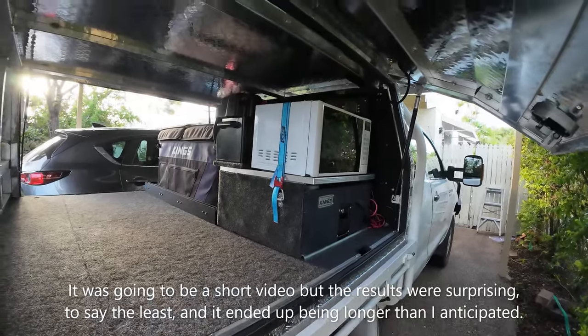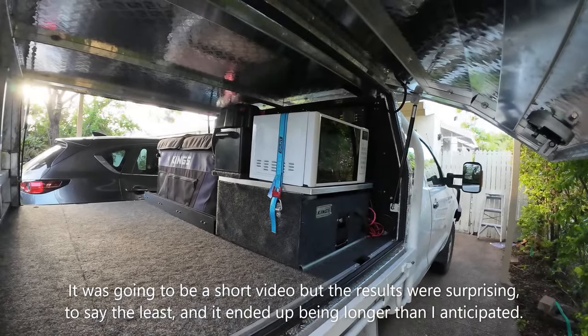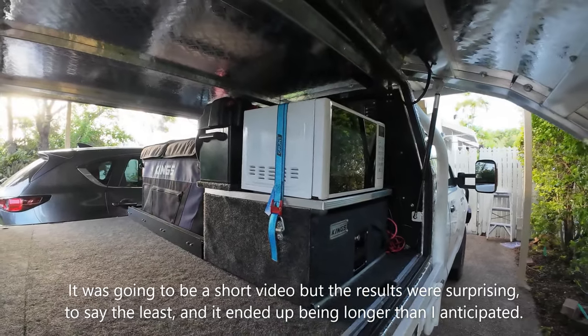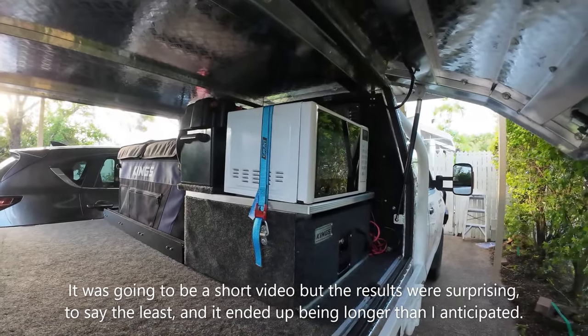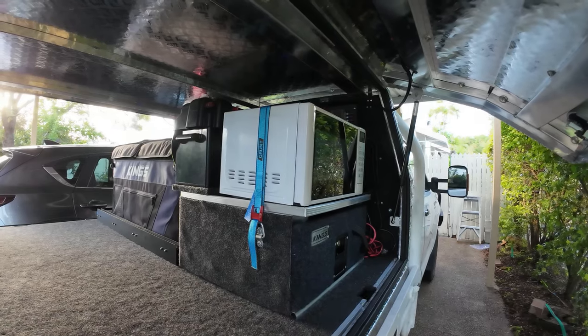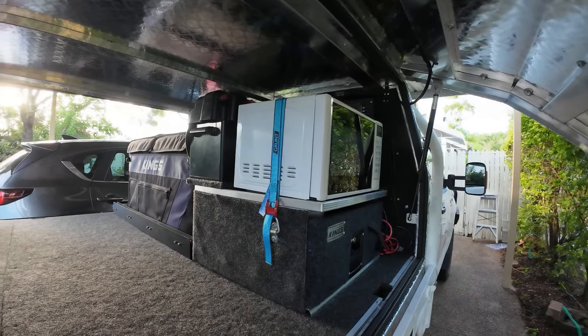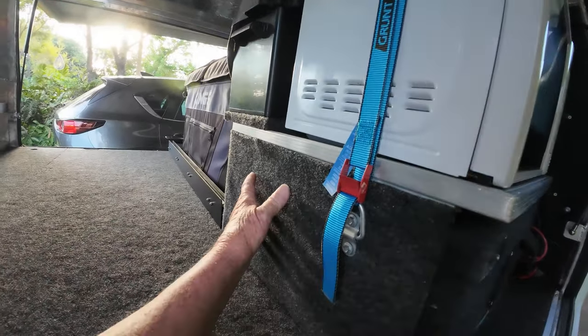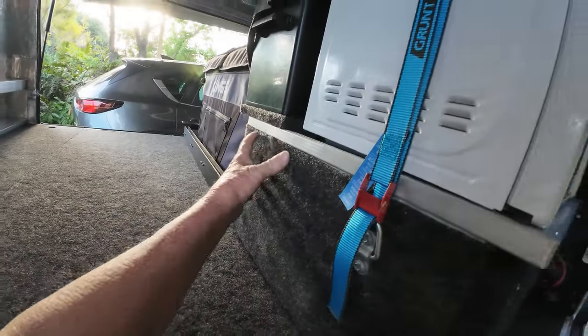Hello world and welcome to my channel. This is going to be a very quick video on an update to my canopy. As I say it's always going to be a work in progress — I'm happy with it, but I've carpeted this. That's all been carpeted.